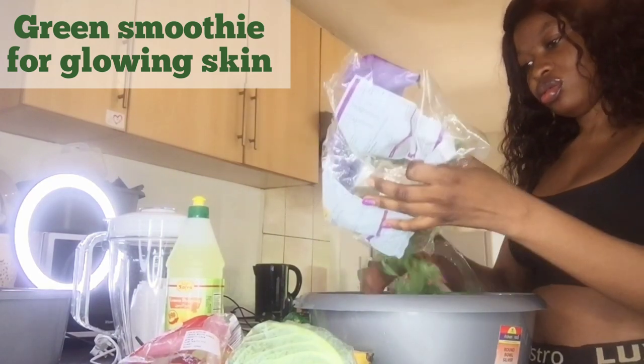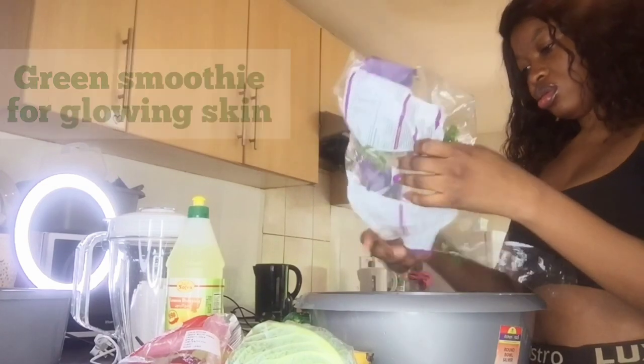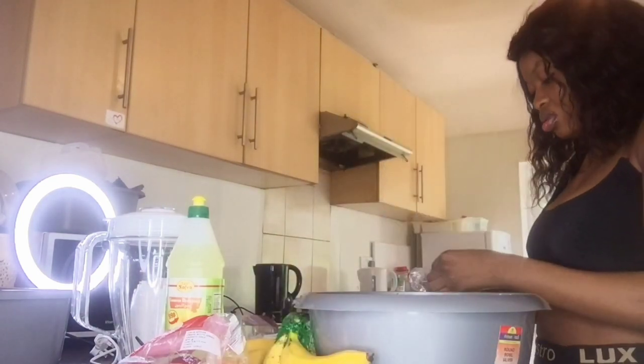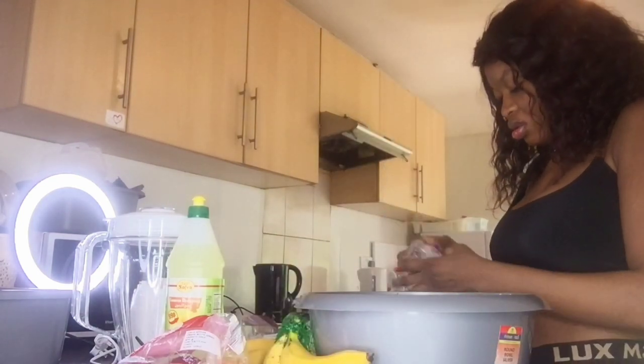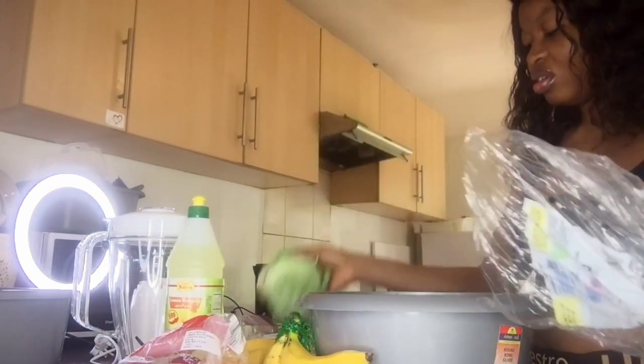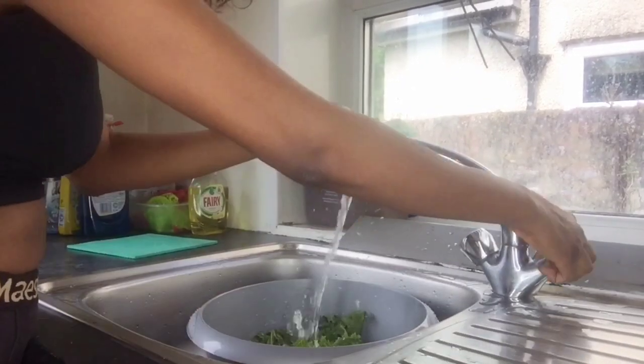I bet you're going to enjoy this method. So this is kale leaf — you can also use spinach, but I use kale leaf because it is available to me and it has very nutritious nutrition benefits. This is my cabbage. I'm going to use all of that cabbage and all of the kale leaf. I have banana, I have apples.